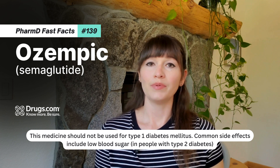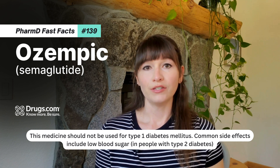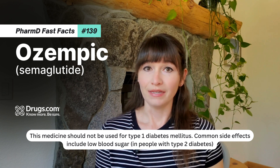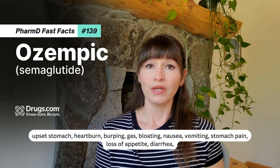This medicine should not be used for type 1 diabetes mellitus. Common side effects include low blood sugar in people with type 2 diabetes, upset stomach, heartburn, burping, gas, and bloating.